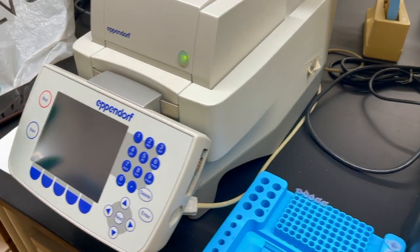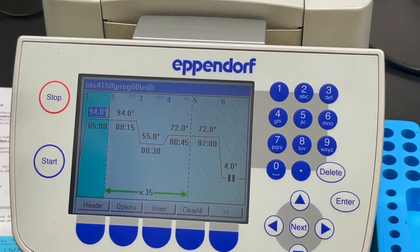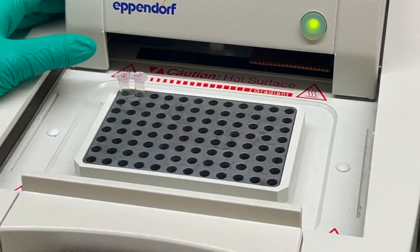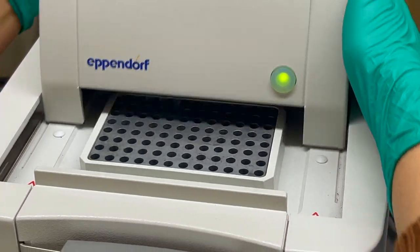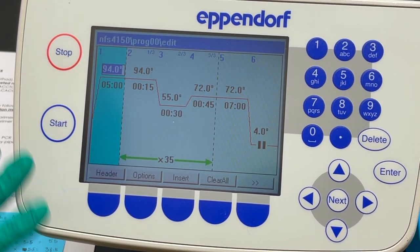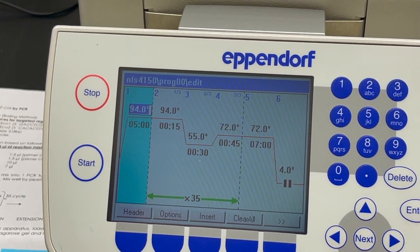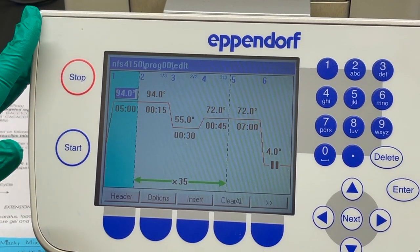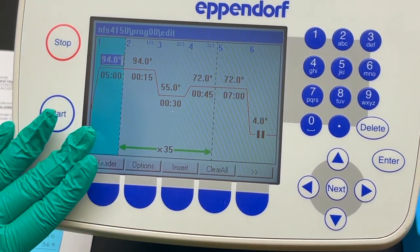We now have all five solutions ready. This is the thermocycler we will use to amplify the E. coli DNA. We place the samples into the machine and close the lid. The PCR will amplify the specific portion of DNA where both primers anneal, and it works only for DNA — not RNA or other molecules.